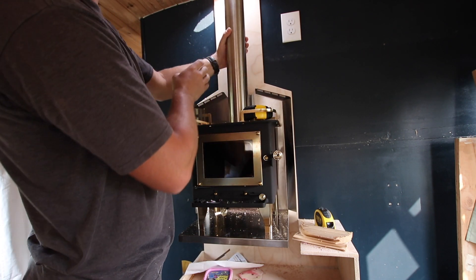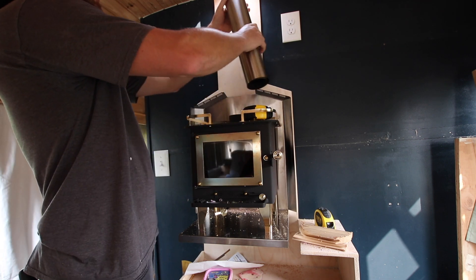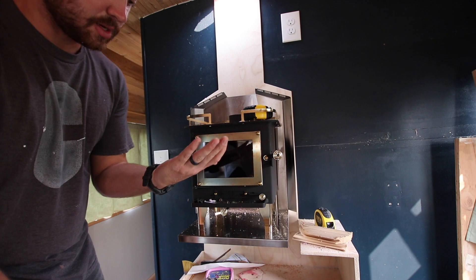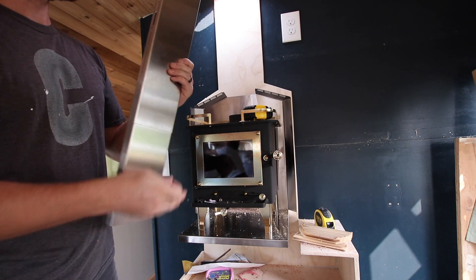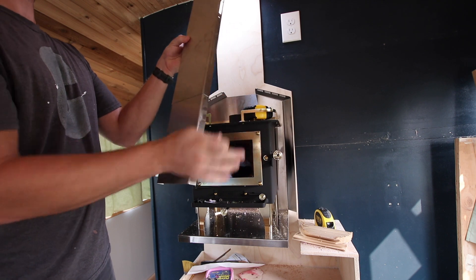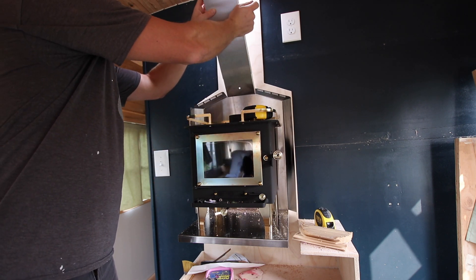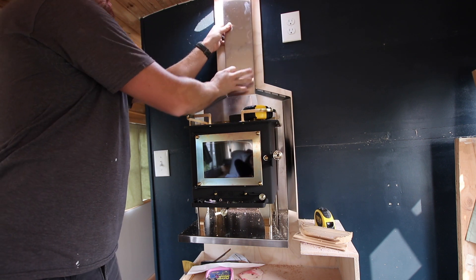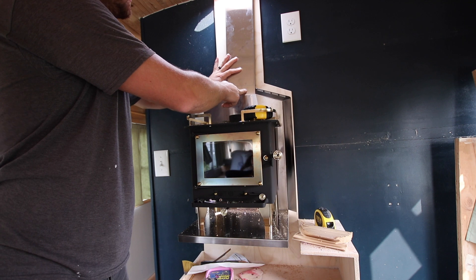Not quite center, but I can wiggle it that way. These little guys go on the side here to get it to the right height — whatever height you like. Make sure you still got your hole down here, because that's what you're screwing into.